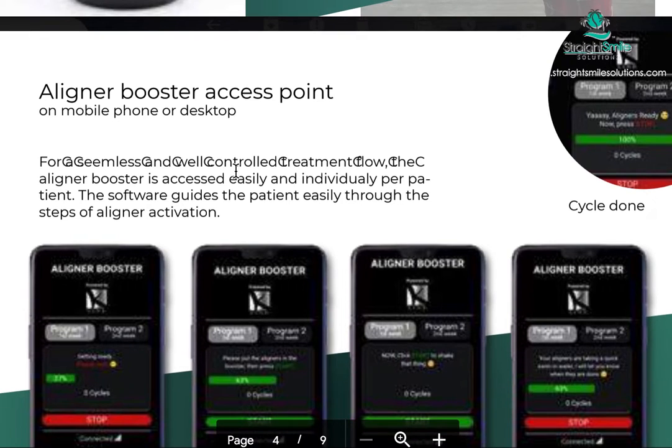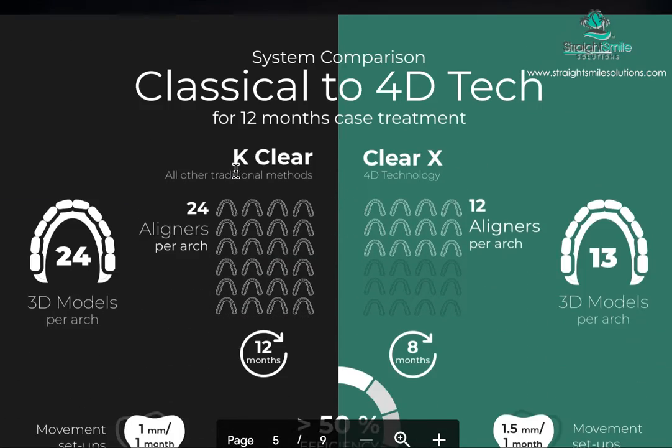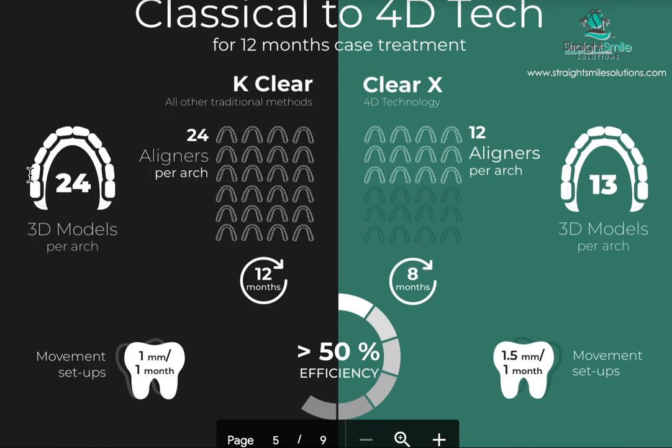The activator is controlled by an app which can be put on your phone. So this is the comparison: on the left side you've got your regular standard aligners, made from 3D models. Let's say for example this is a 24-aligner stage — you wear each one for about two weeks usually.